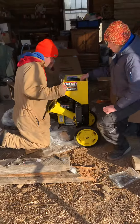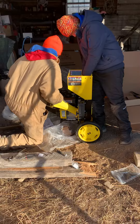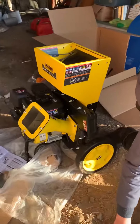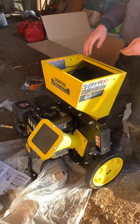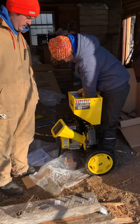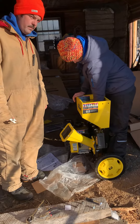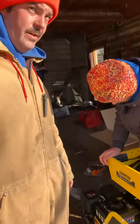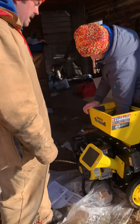Hey guys, I'm just coming out to the garage here where Deegan and Eric are putting together our new tipper shredder. Super excited to have this. We upgraded. The other one stopped working, but we were using it quite a lot. It was an electric though, and it wasn't meant really for what we needed.